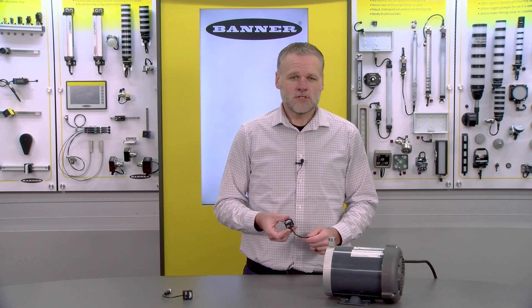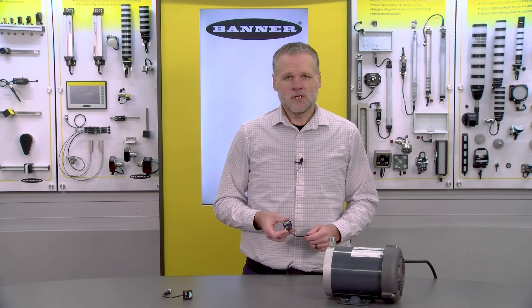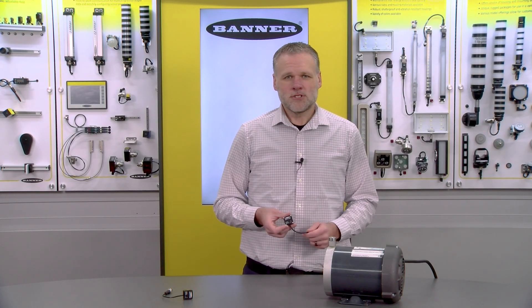That covers some of the core features and benefits of the QM30 VT3. For more information, please check out BannerEngineering.com.